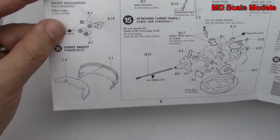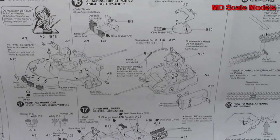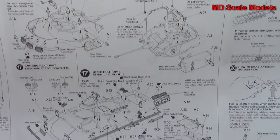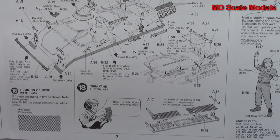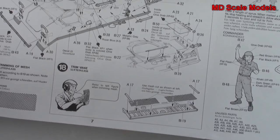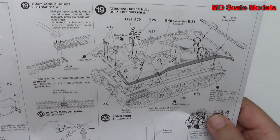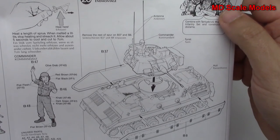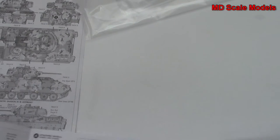Here we have the smoke discharger. Now we're building the turret with the weapons on it and the rest of the turret parts — lots and lots of detail, it really is incredible. There's the mesh for the rear, and then we're mounting the top of the hull on, getting our tracks on. Don't forget to make the antenna. We've got our commander figure there. It's an incredible amount of detail and very well molded.